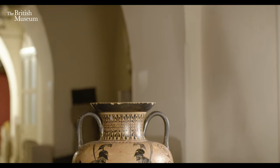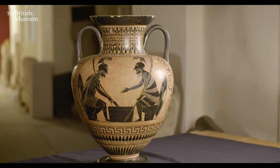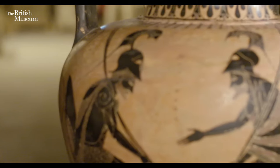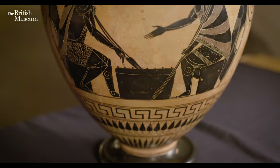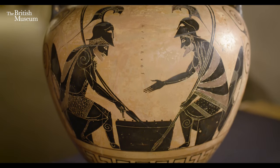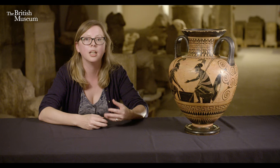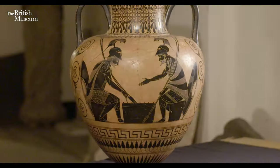Today I'm going to talk about this storage vessel, or storage jar, or amphora, which was made in Athens or around Athens between 530 and 520 BC. An amphora like this would have been used to store either wet or dry goods. Some of these were found in tombs, so rather than being used in day-to-day life, they might have been used for a funerary purpose to honour the dead person in the tomb.